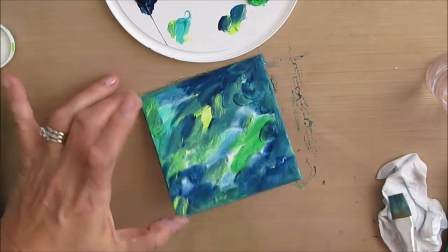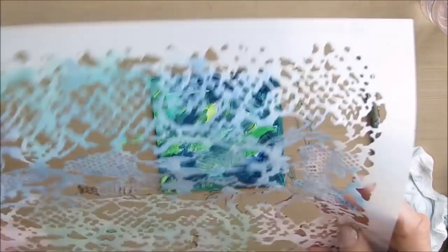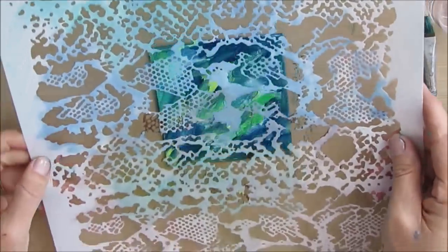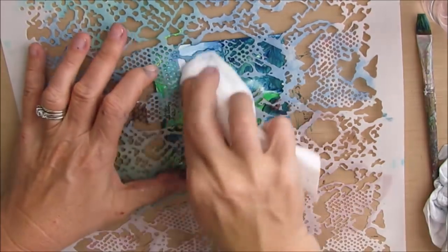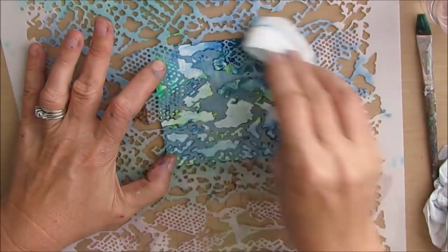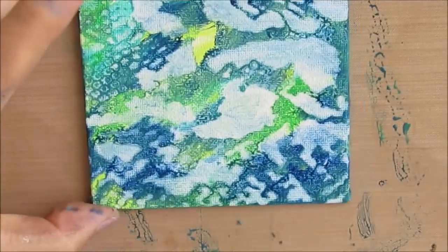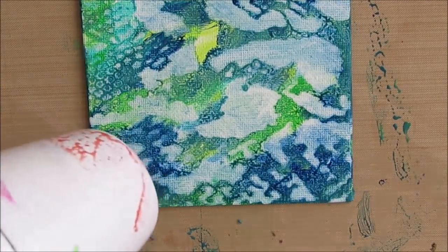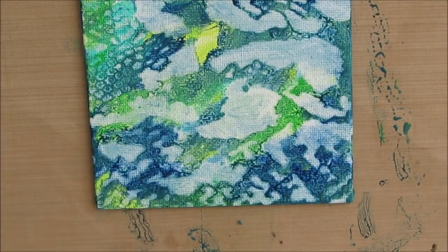I absolutely love it. I'm putting this on somewhat thickly because my plan is to use this Crafters Workshop snake skin stencil. When I see it, I don't see snake skin — I see under the water, air bubbles, seaweed. And I just removed the acrylic paint through the stencil. Off camera I'm cleaning.